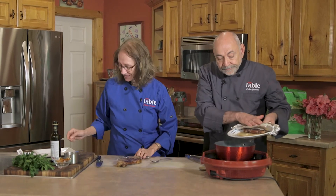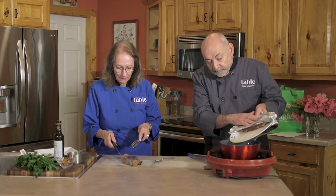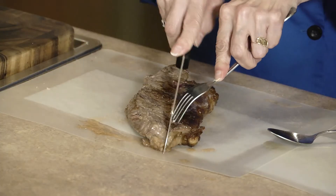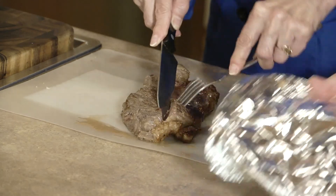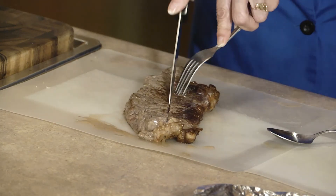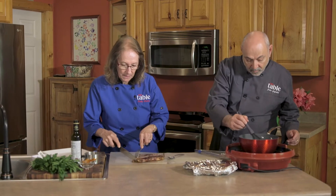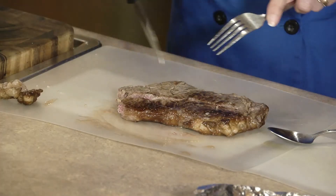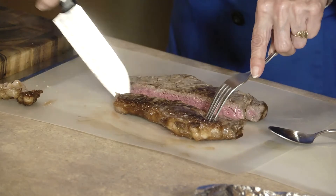This liquid from the rested steak is gold — goes right into the vinegar reduction. I'm just going to go right down the middle to show you what it looks like inside. It's medium rare, that's what we want. The balsamic reduction is doing what it's supposed to do. The sirloin will have a bit of fat on the outside — don't cut that off first, that's going to add to the flavor. But for serving purposes it looks great when you clean it up.